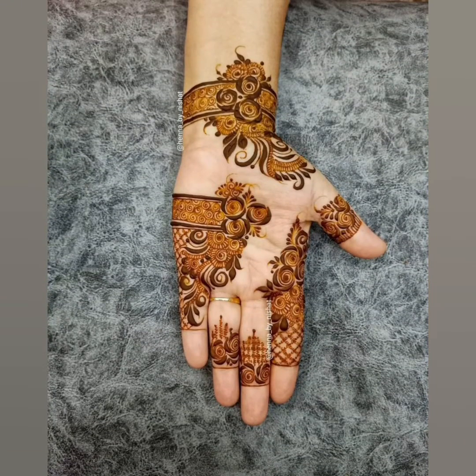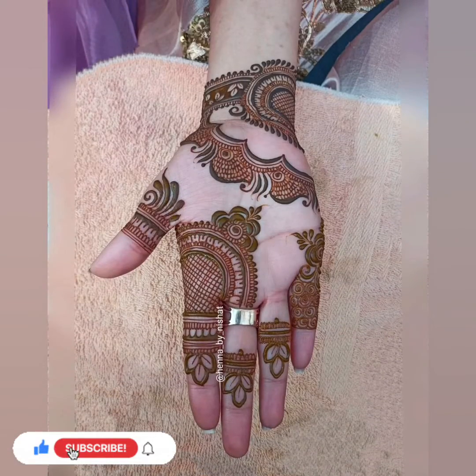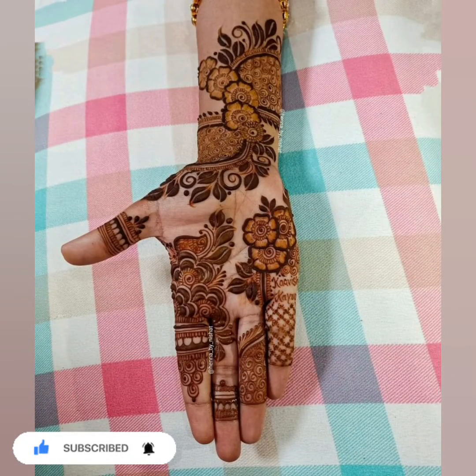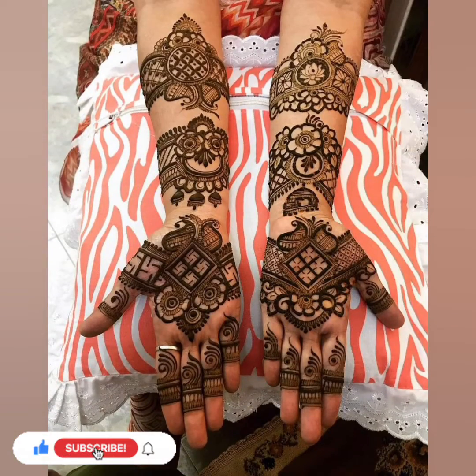You can see these mehndi designs — I have shared new front-hand designs. Don't forget to watch the video till the end, subscribe to the channel, and don't forget to like and share your feedback in the comment section.